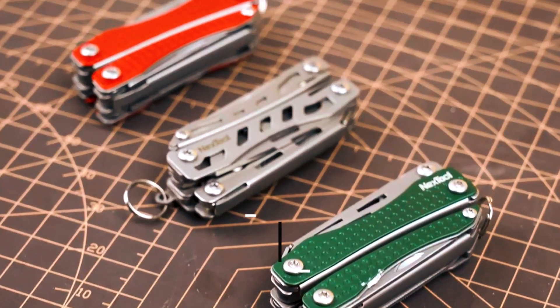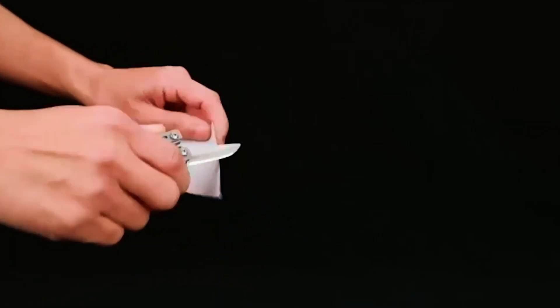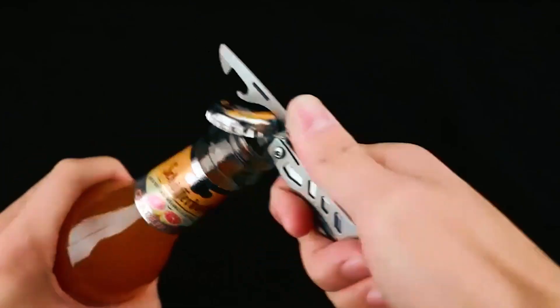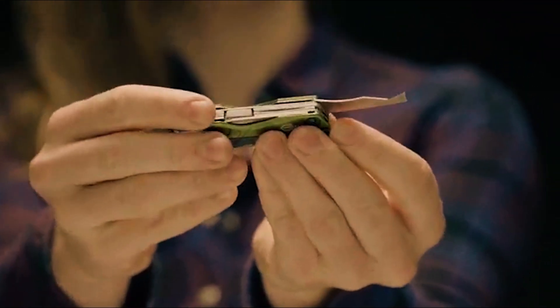In this video, we'll be diving into a selection of the top five keychain multi-tools available on the market. From cutting and screwing to opening bottles and more, these tools are designed to be your trusty sidekick in everyday situations.